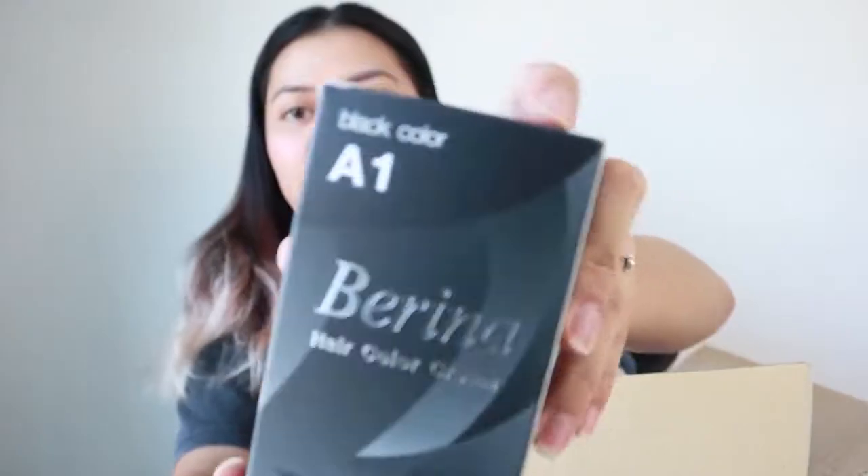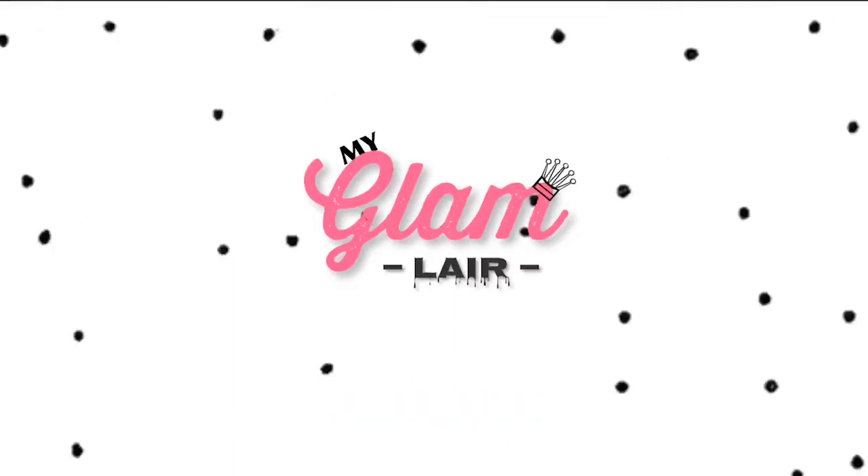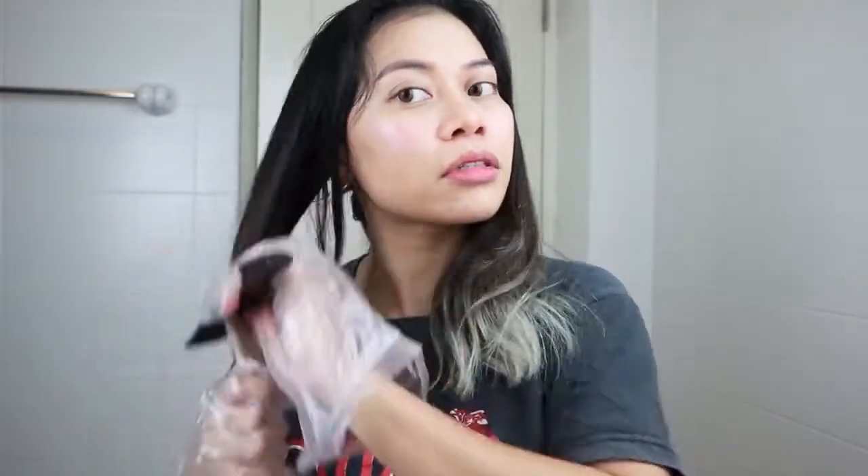I'm going to dye my hair black first on the top and then bleach my hair underneath. So for this change I have black color, bleach, and I'm not sure how much I need. Let's get started — I'm going to put on some gloves and comb my hair first, then just start right away.